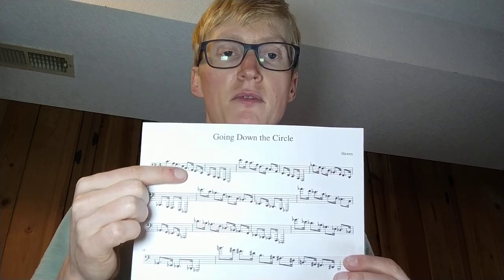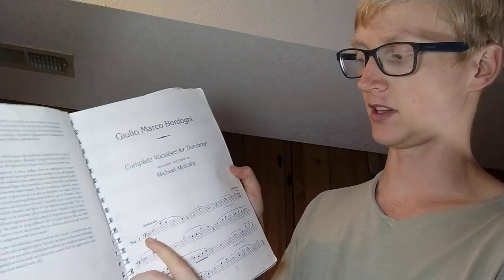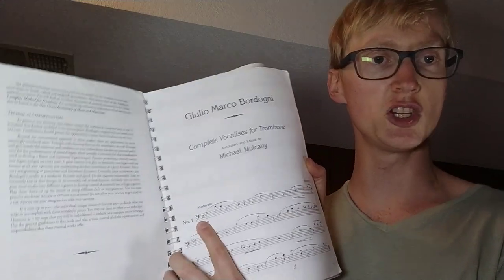Any piece of music you have — including the early easy Bordoni studies — just play them in tenor clef. So instead of being in C, it's now in G, and you just play it in tenor clef. You can change octaves too if it goes too high or too low. The point is: sit down and do it. There's no shortcut. I wish I could tell you otherwise, but you just have to learn it.